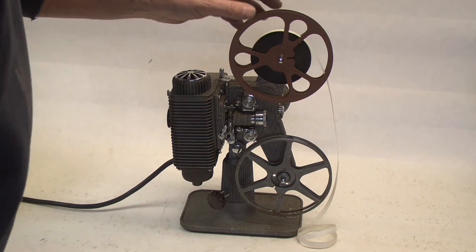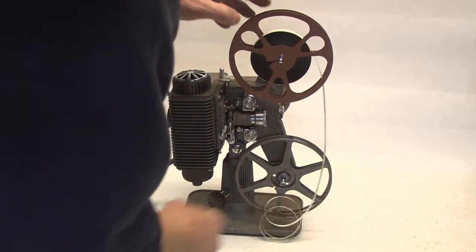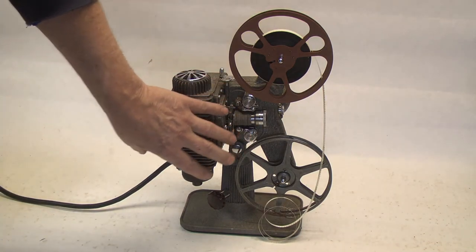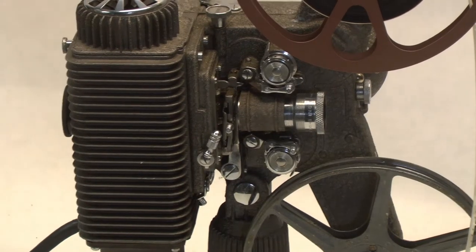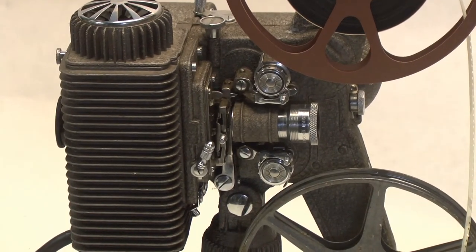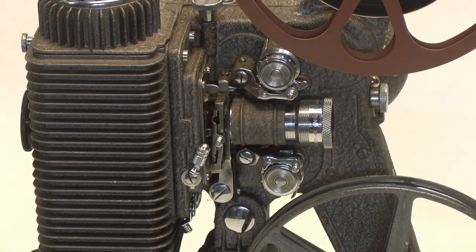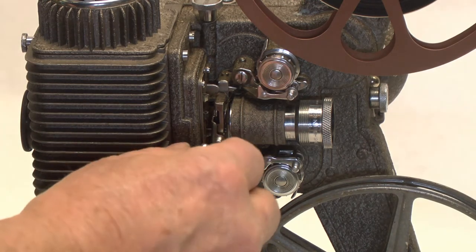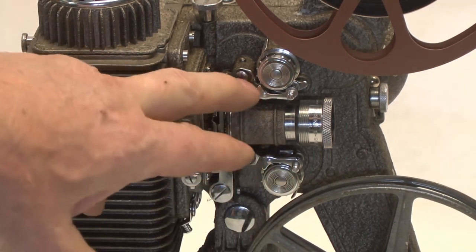So we don't have that problem today. What I'm going to do is show you how to thread this, so we'll go ahead and get started right now. Some of these mechanisms are a little bit different on these Model 85s, and there are other videos on YouTube that show slightly different models — they're all Model 85s, but they vary a bit.